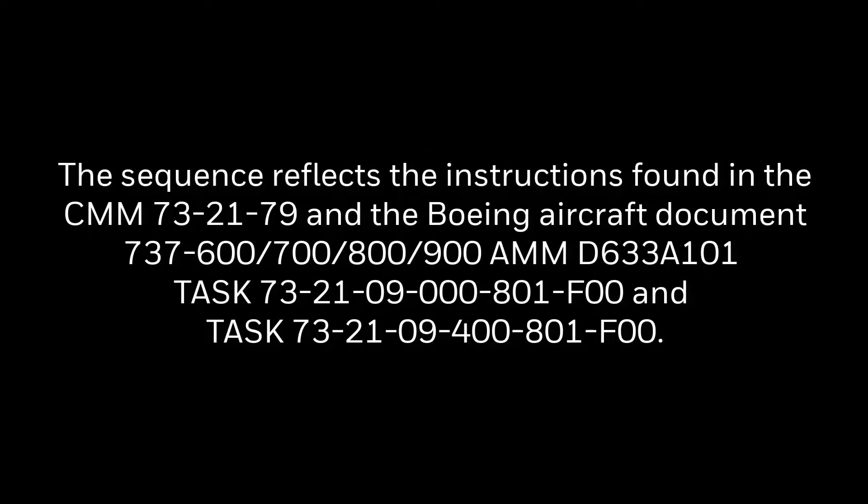The demonstration was performed in a Honeywell repair and overhaul shop. The HMU was positioned to reflect the orientation when installed on wing. The sequence reflects the instructions found in Component Maintenance Manual 73-21-79 and the Boeing aircraft document 737-600-700-800-900-AMM D633-A101, task 73-21-400-801-F00 and task 73-21-09-400-801-F00.